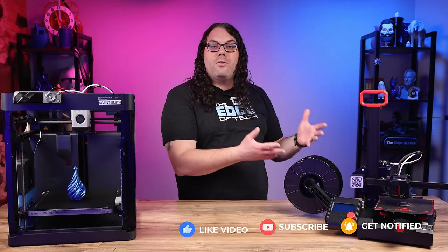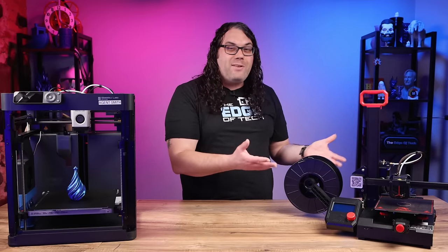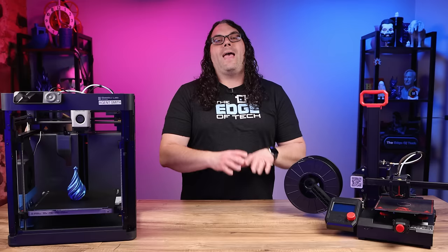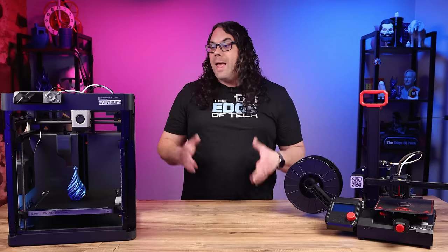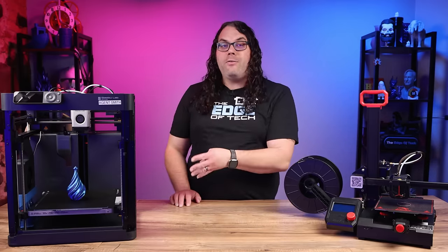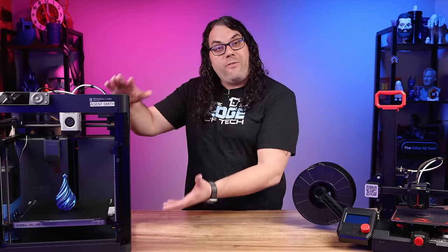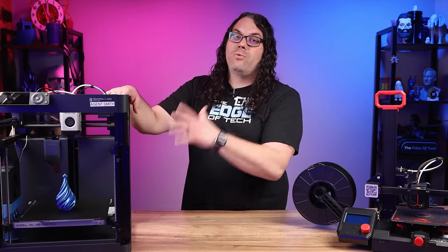A couple of my favorites are the Ender 2 Pro by Creality, which is about a hundred and seventy dollars — it's a great starter printer — and the Bamboo Lab P1P. This one is about seven hundred dollars, but it has so much more tech and it's so much faster that it's really worth the money.